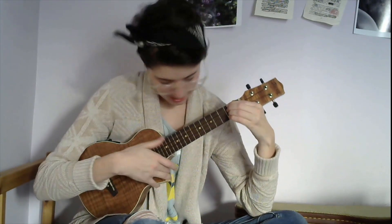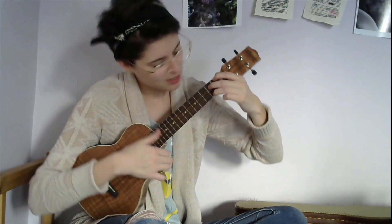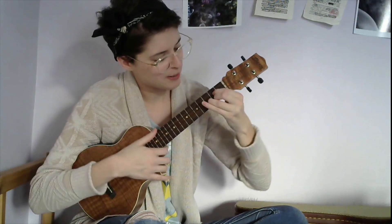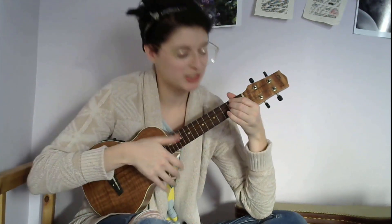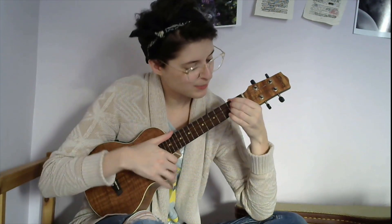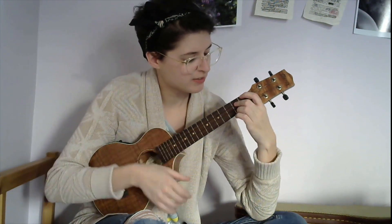Throughout this song there is a verse, then a chorus, then a verse, then a chorus. For the verses you start with D, then you're gonna use E7, then G, then D again. I'll show you how to fit the plucky bits in between those chord changes, but those are your chords for the verses.